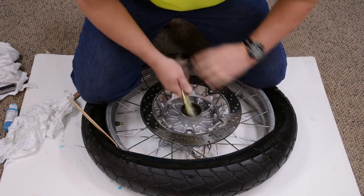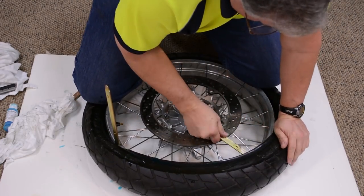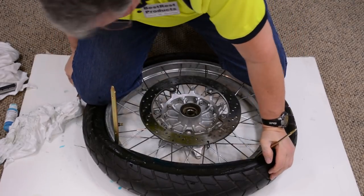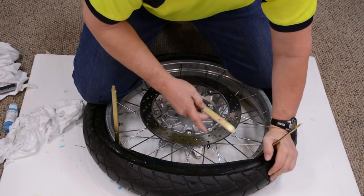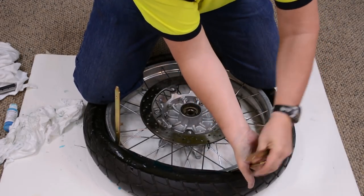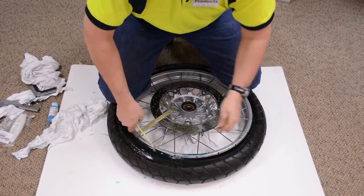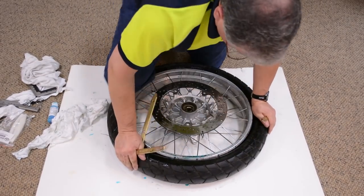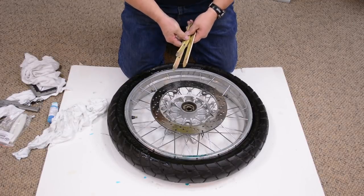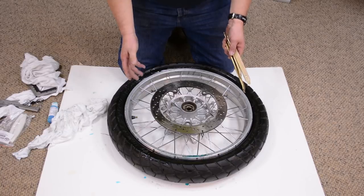I move my knees up. We're almost there — one more. Tire is back on the rim. We're ready to start inflating. And we'll see you on the trail.